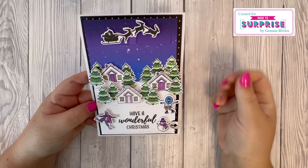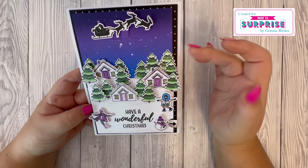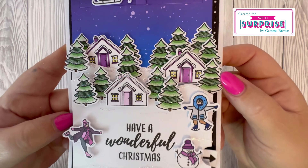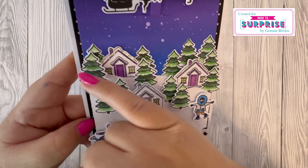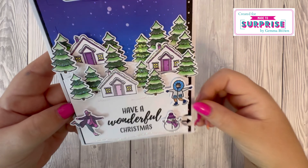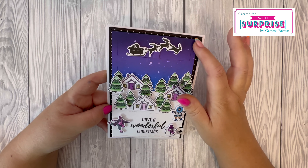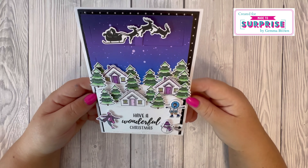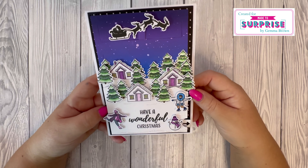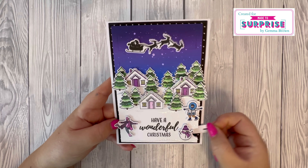Sample number three — I've just gone for one moving piece of Santa and the reindeer in the night sky. I blended the background and then cut the mechanism piece from it. I've cut and coloured all of the houses and trees and added glitter on the houses with some snow on the trees — it's a really sparkly one. For the blended background I used Faded Jeans, Wilted Violet, and Villainous Potion to create the night sky. I really love the colours on this card — I think this one has to be my favourite out of the six samples.